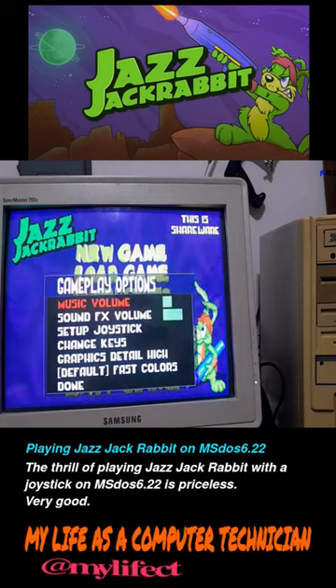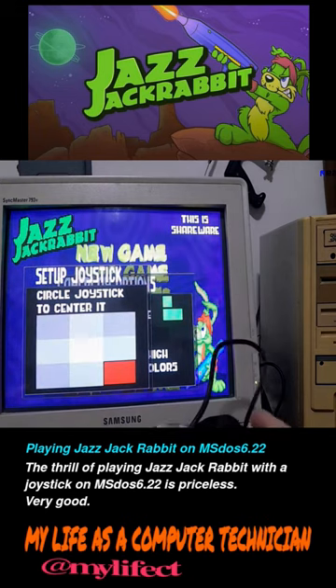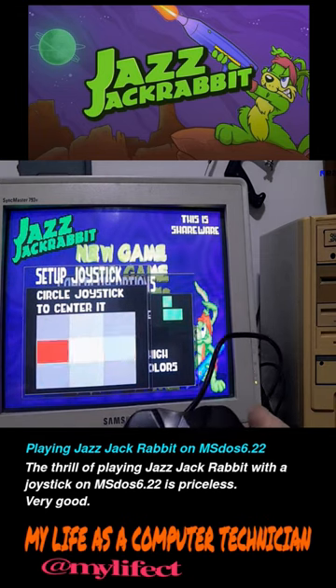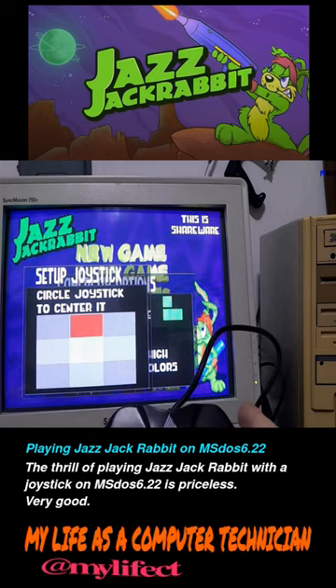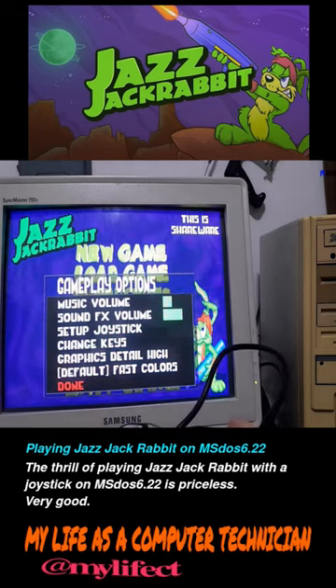Let's see if it will detect it now. Detected — beauty. Then we make this adjustment. It has to stop in the middle. It stopped in the middle. Now let's see — it's already working.